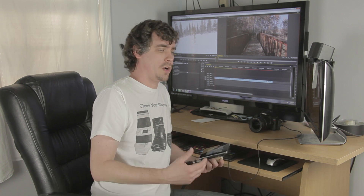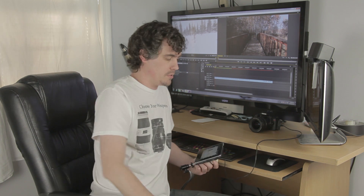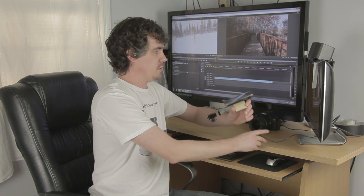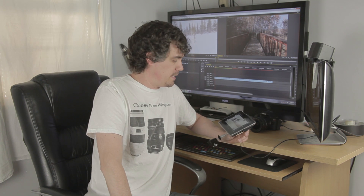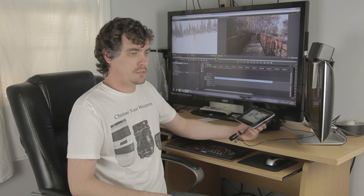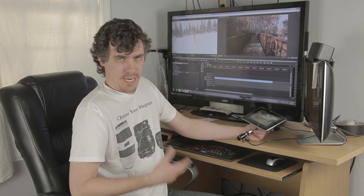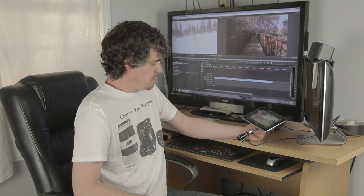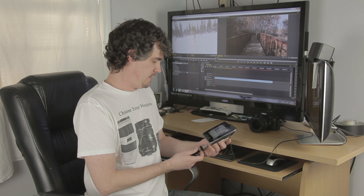I also mentioned earlier that you can use it wirelessly, which would be a really useful way to use the application — that's something I'd like to try personally in the future. You will need an adapter for that. Depending on what camera you use — Canon, Nikon, whatever — you can find those online and we'll include that in the description bar. That would be really handy if you were in tight spots or your cameraman wasn't able to monitor the camera while it was recording.